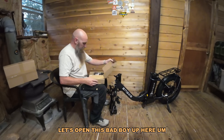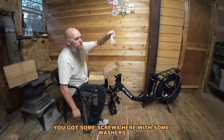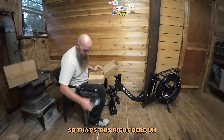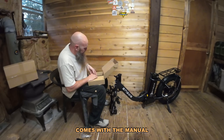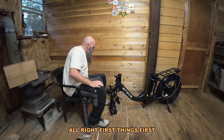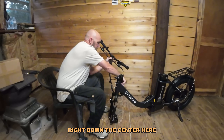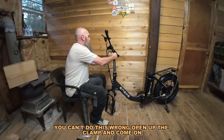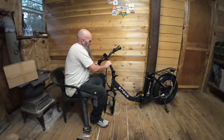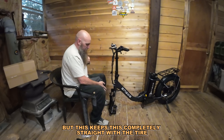We've got our foldable pegs, a little tool kit, some screws with washers. It comes with a front rack that you can move the headlight up front. It comes with a manual that we're not going to use because it's just too easy to put this together. So it's got a groove — these are your handlebars right down the center here. Lift this up, you can't do this wrong. Open up the clamp. Just put it on there, we can adjust it later — this keeps it completely straight with the tire.